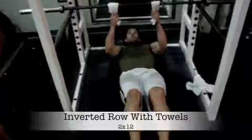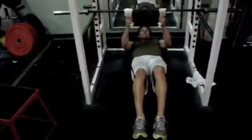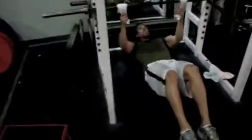Heels on the ground. Take two dumbbells, get two towels.